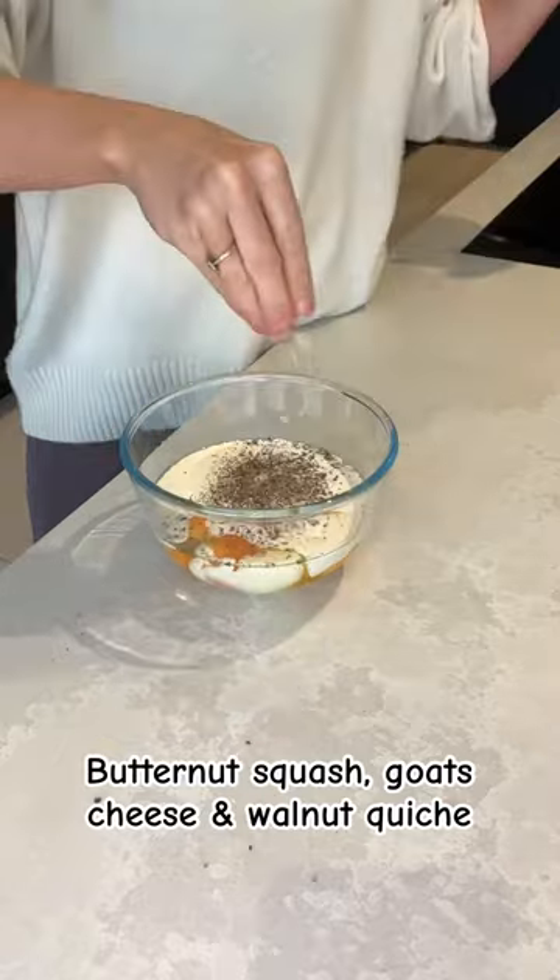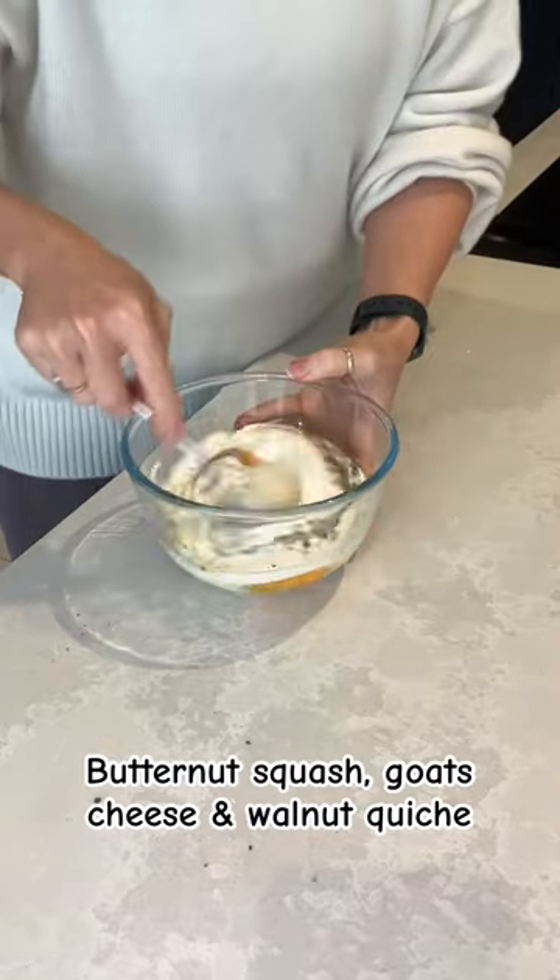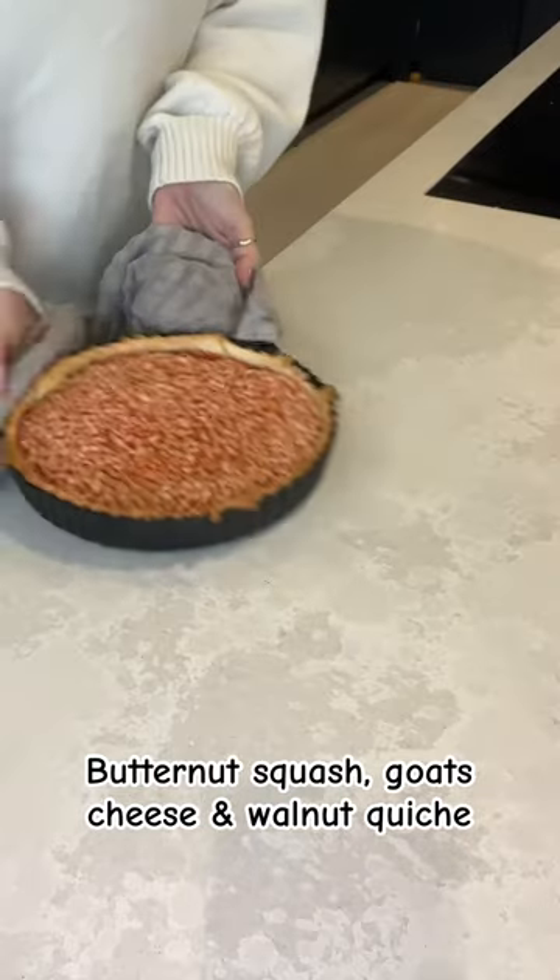Mix together 4 eggs, 125 ml of crème fraîche, 125 ml of milk and some salt and pepper. Now your pastry is par-cooked.